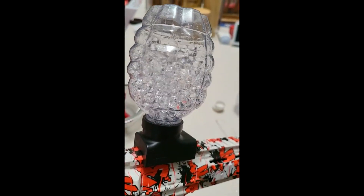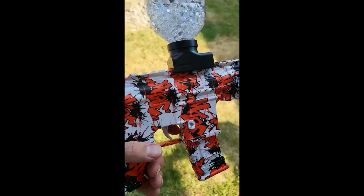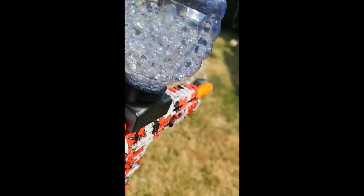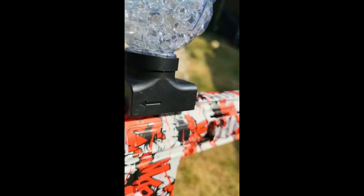We're outside now and you can probably see the orbeez a lot better. They're just the standard size orbee — I've never had them any smaller or bigger, well I've had some bigger ones.